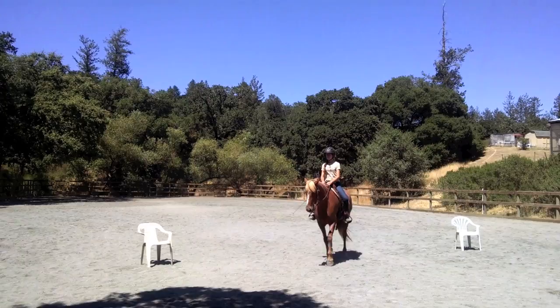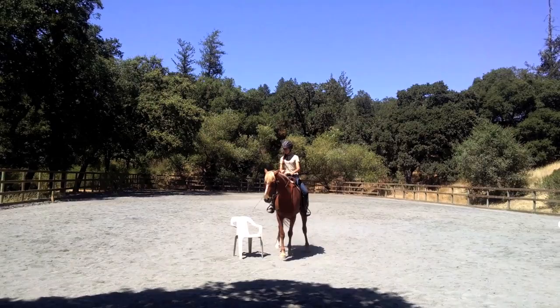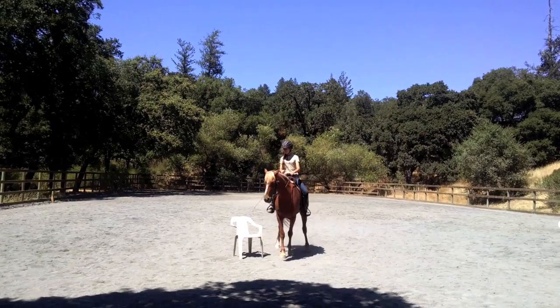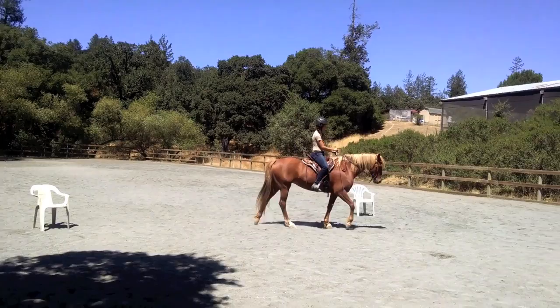Wonder how close you can do this exercise to a chair. Shoulders in a circle, move the quarters out. Come all the way around more. That's a little bit extreme — don't go so close, because you want to keep the flow. You were so far out, it was so simple for her, because the arc of the body wasn't that much. Now when you get closer to the chair, she has to remain a little bit more bent.